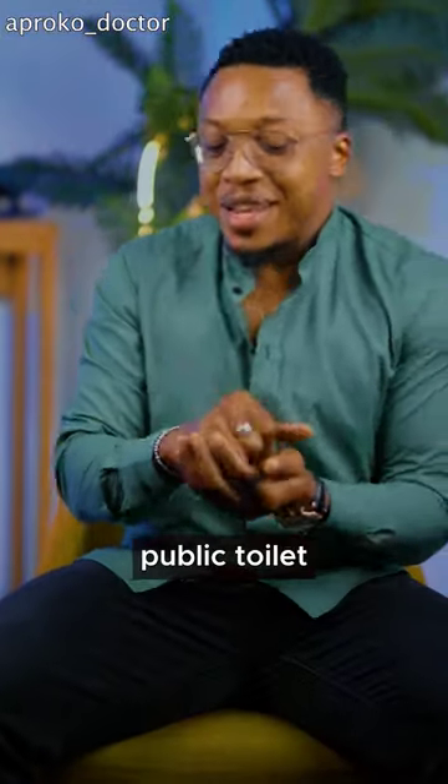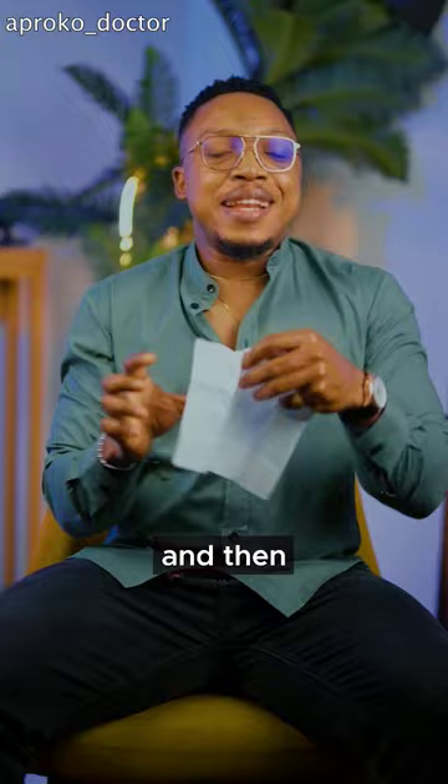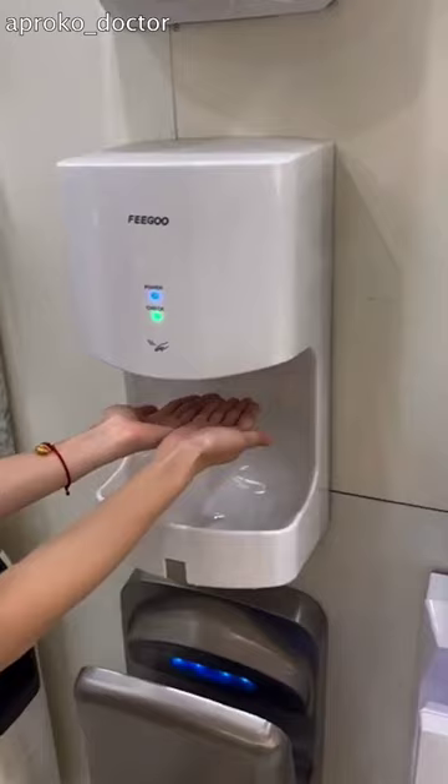I see some of you inside public toilets — you finish using the restroom and then you run to that hand dryer that blows hot air and put your hands inside. In your mind, your hands are actually cleaner than they were before.